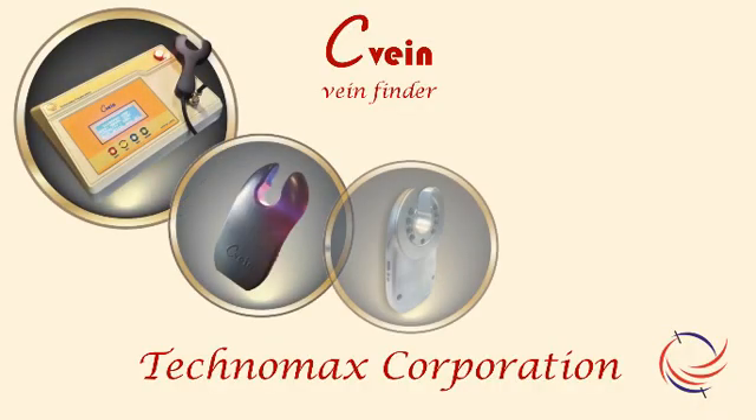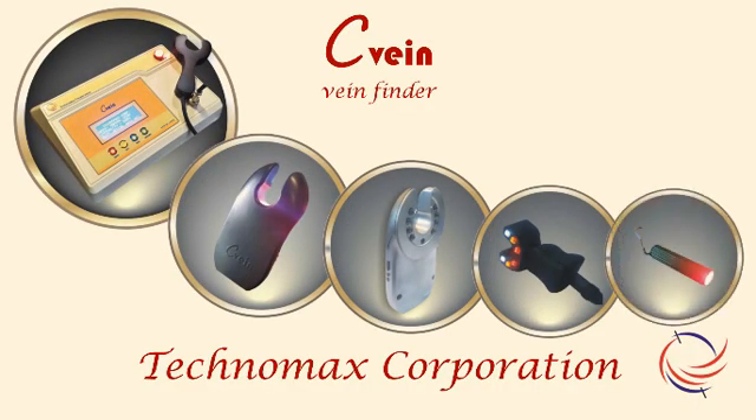Hello and welcome. We shall introduce different models of vein-locating device, C-Vein, in the following video.